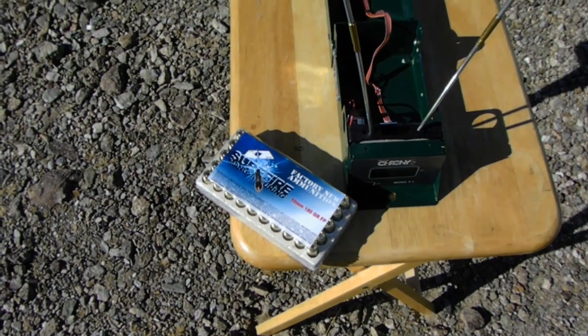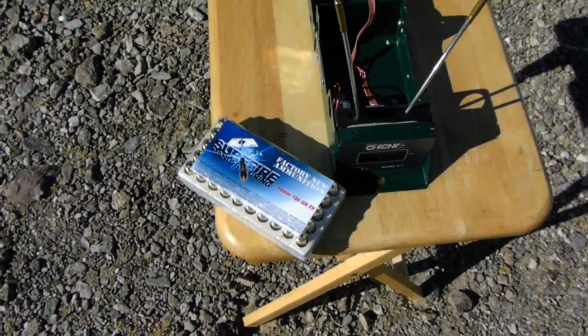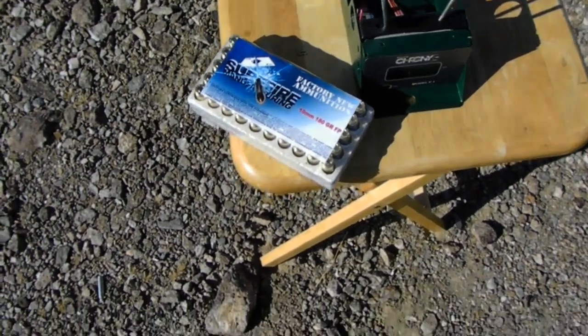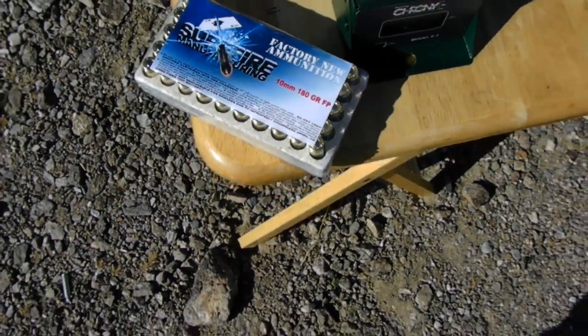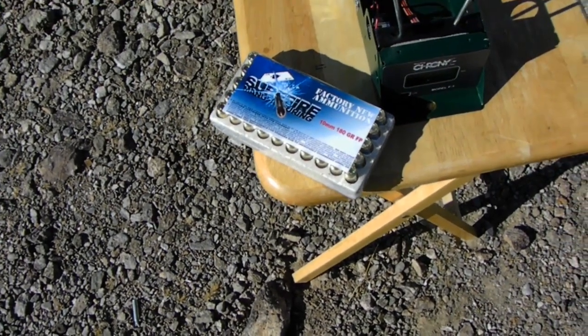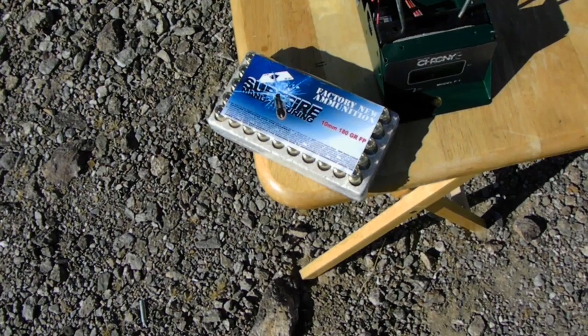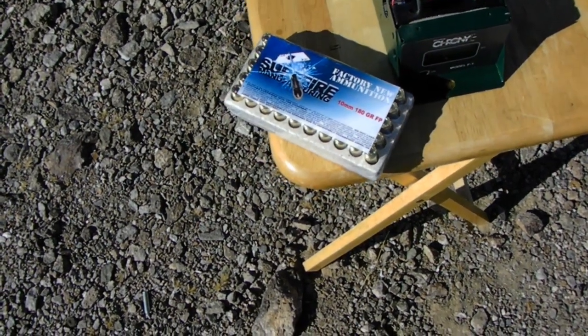The guy at the gun show said they will reload your brass if you send it to them. I'm not sure if they have a website, but you could contact them through email — the address is ask@sfammo.com — and find out what their prices are.